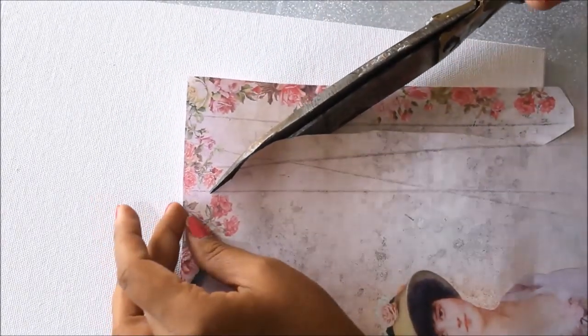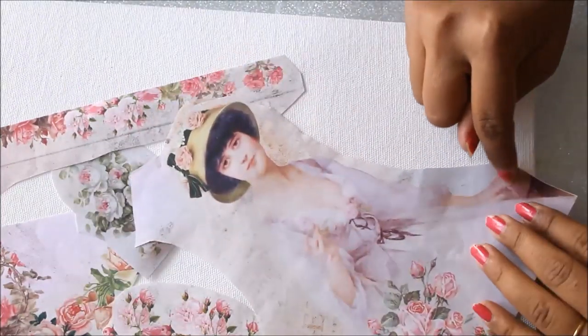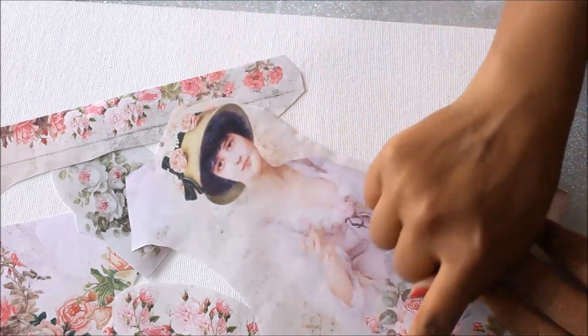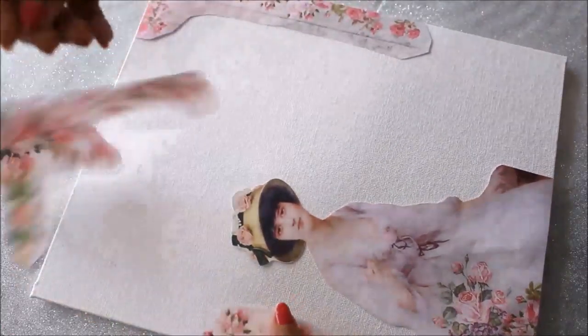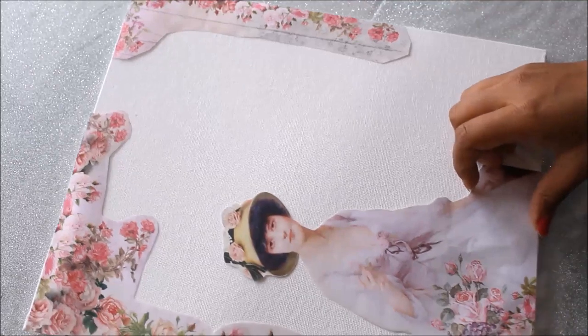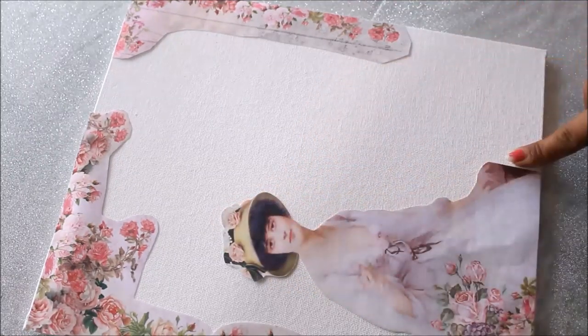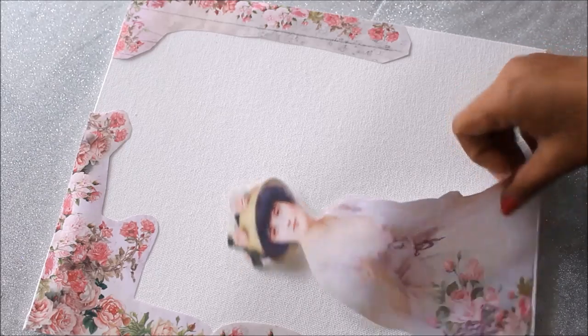I'll start by cutting the paper with scissors, making big cuts. I won't use the whole image — I'll show you the finishing part later. I'm definitely not using this piece. Now I'm going to cut the lady's shape exactly as it is. I've now got my four perfect pieces that I'll place in their designated spots. For the lady's image, since it's cut exactly in shape, I'll need to use a different technique.